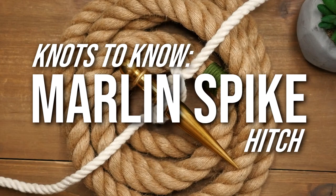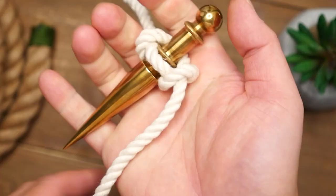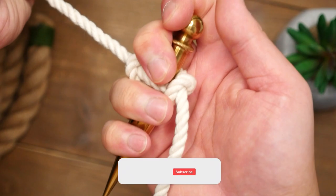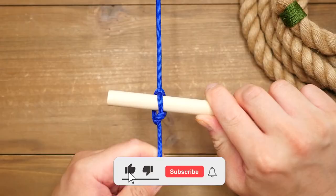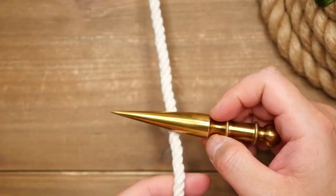Hey, what's going on weavers, Tim here again and here is a knot to know. Today we're looking at the marlin spike hitch. This is an extremely useful knot and I'm about to show you why. For example, if you're looking to get a good grip on a line and you happen to have a rigid tool like a marlin spike, a wrench, or even a stick, you can get a better grip on it and avoid rope burns.